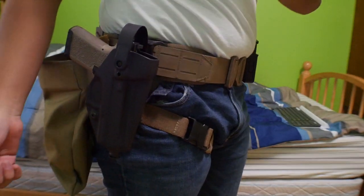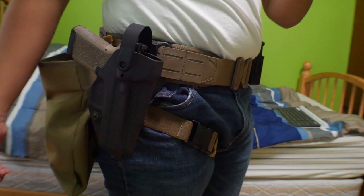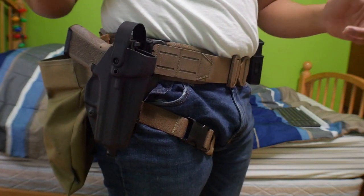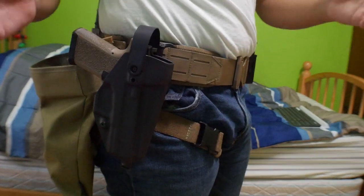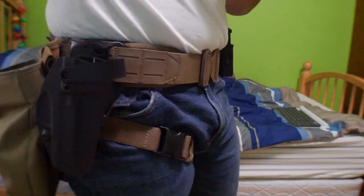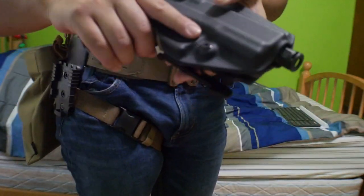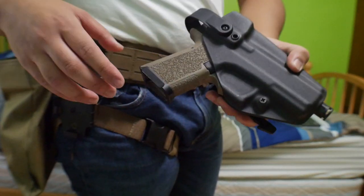I recommend this holster. I ordered it August 1st and it came in just today, so that's a two-month wait. Their lead times are eight weeks but the website states it's subject to change based on demand. Keep that in mind when ordering their custom holsters — it may take a bit longer — but honestly, this is worth the wait. I'm really happy with this purchase, and if you have any questions or comments about this holster, I'd be happy to answer them.